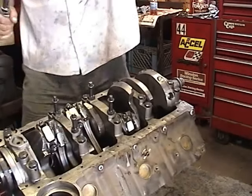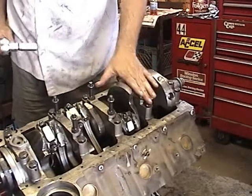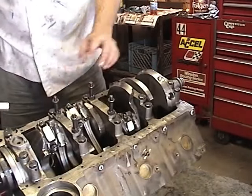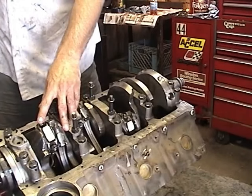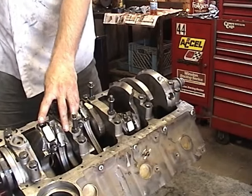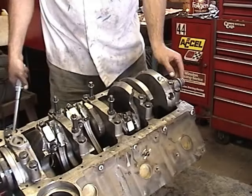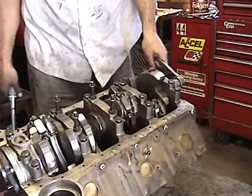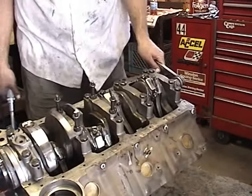All right, that does it for that. Now we know we've got all our main bearings on correctly and torqued correctly because we double-checked them. We put all our pistons in correctly, torqued them correctly because we also double-checked those. We put Loctite on all our threads on our rod bolts and pre-lubricated all the parts as we put them on. Next thing we're going to do is put in the cam, timing chain, and oil pump — that'll be the final thing on the bottom end.